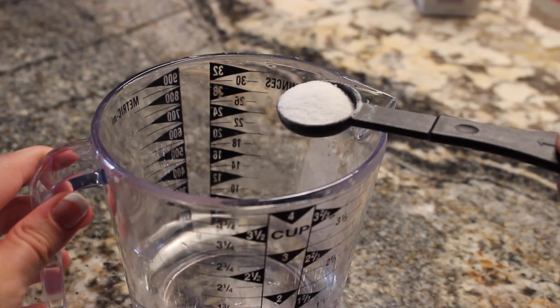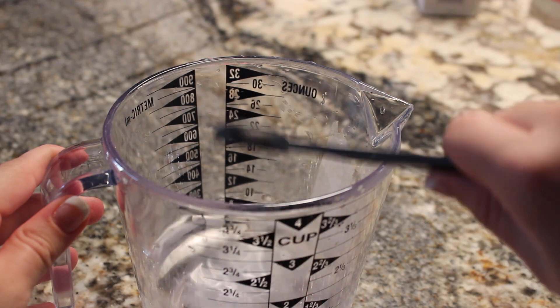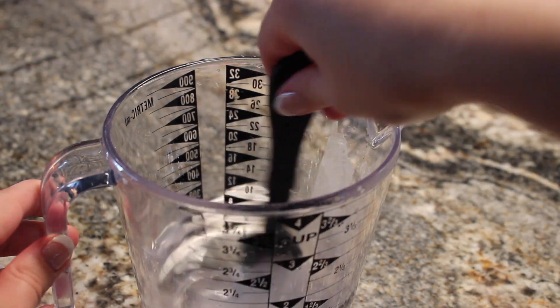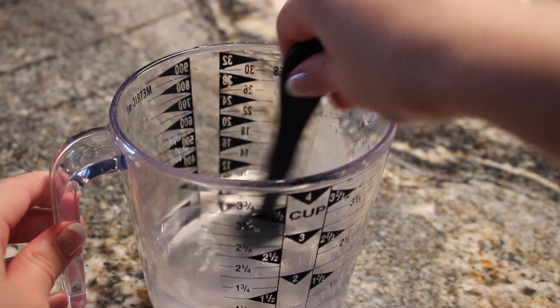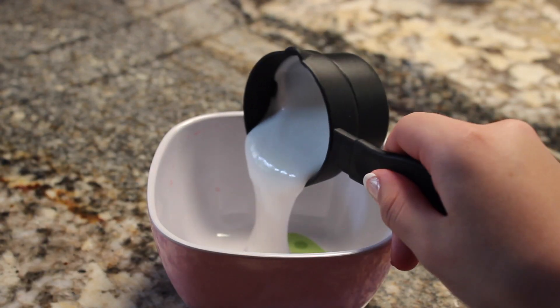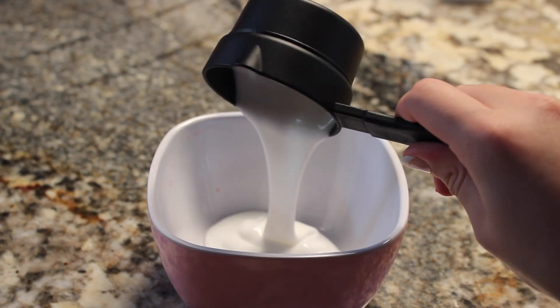First, take one cup of warm water and one teaspoon of borax, pour it in there, and mix until it's all dissolved. Then just set this aside. Then take half a cup of glue and pour it into a different bowl.